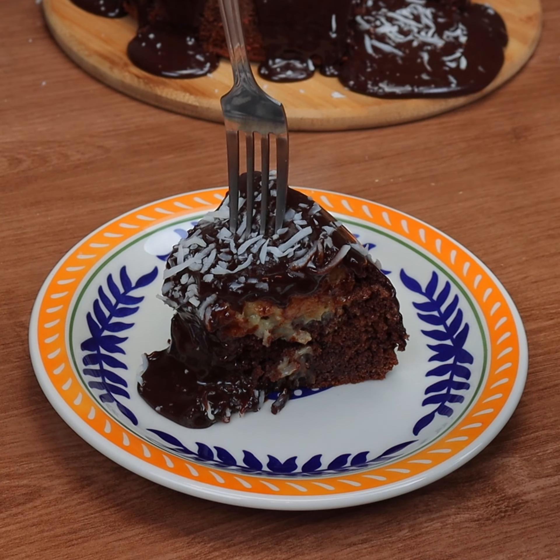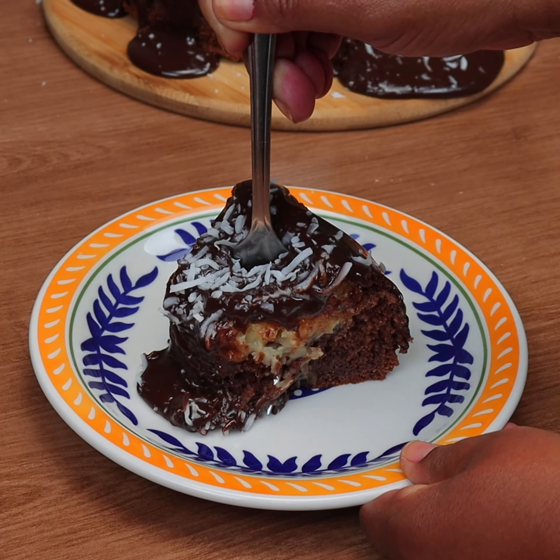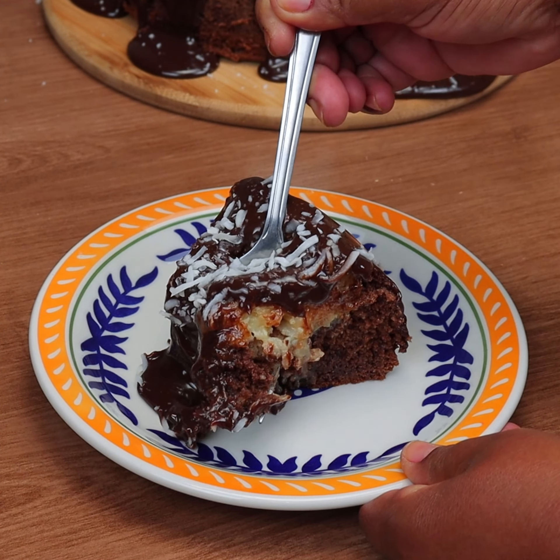Look how delicious our cake filled with prestige turned out! Make it and tell me in the comments what you thought. Until next time, bye!